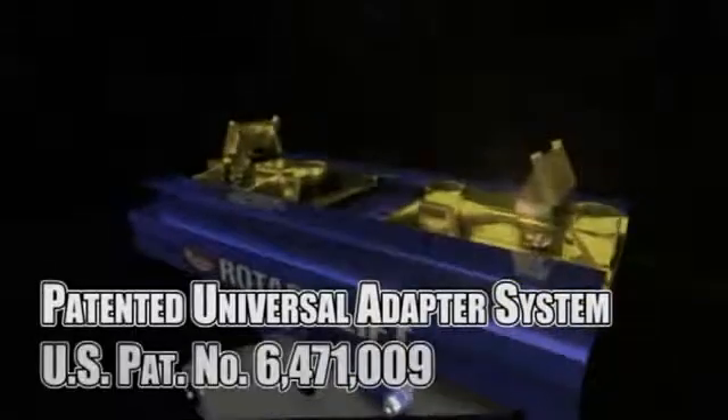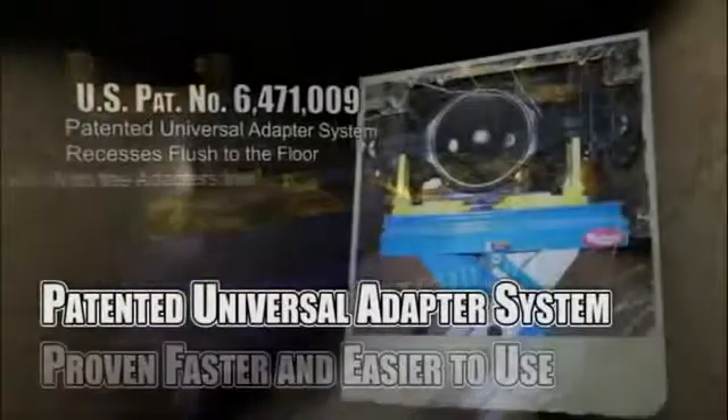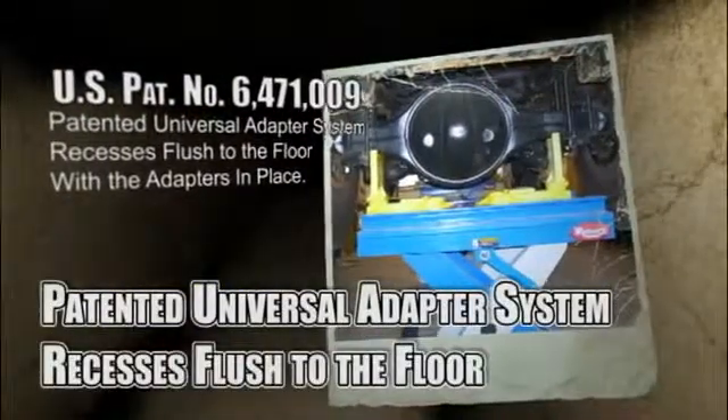Its patented universal adapter system is proven faster and easier to use and recesses flush to the floor with the adapters in place. How much time do you want your technicians lying on the floor?